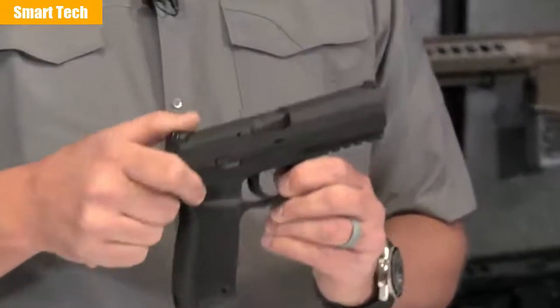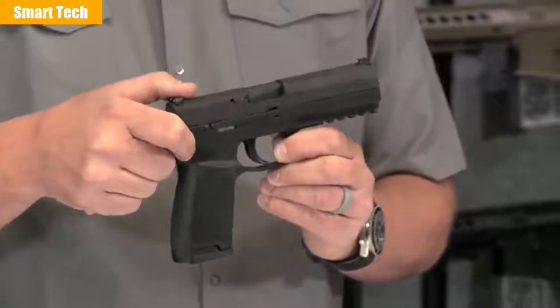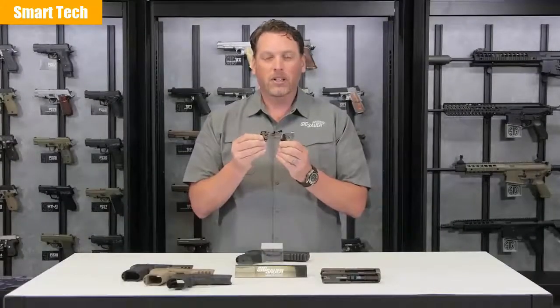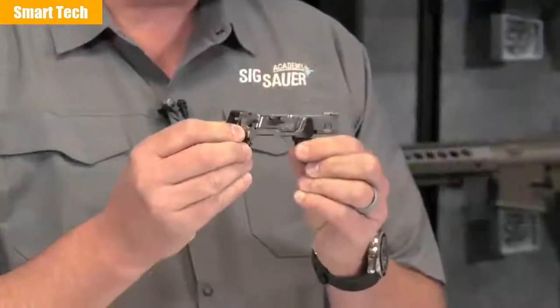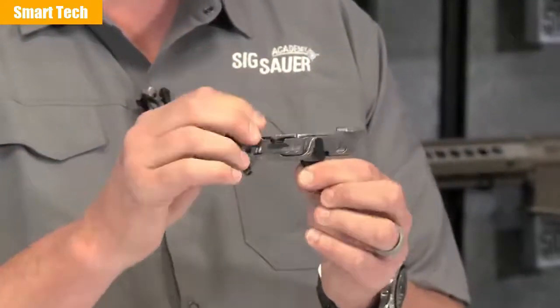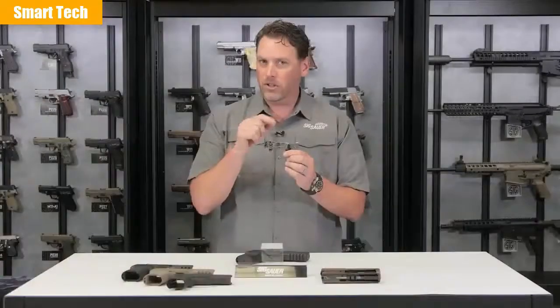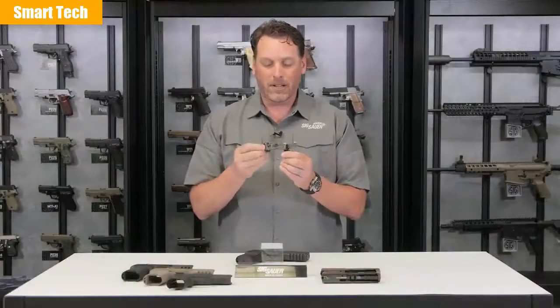This is an innovative gun. I know that term is overused, but it really, really is. What makes it that way is this little guy right here — the trigger group. This is the serialized part on this firearm. This serialized part can be built all around the slide, the caliber, the grip module, which in turn makes it very, very modular. I'll talk about that in a second.